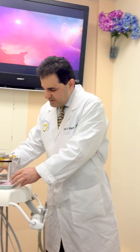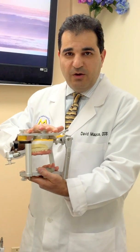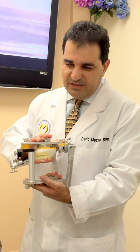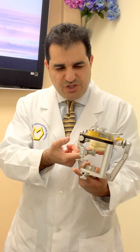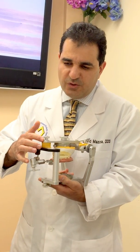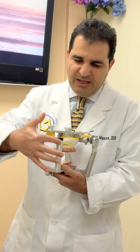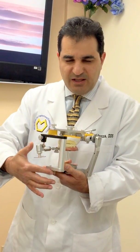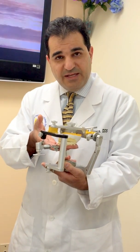As you can see on this case, the maxillary cast is already mounted on the SAM III articulator using an axiomatic transfer assembly jig — that is the U-shaped fork — and also an axioquick transfer fork articulator assembly, which is going to be acting like a lever to establish good support for the maxillary cast to be mounted.